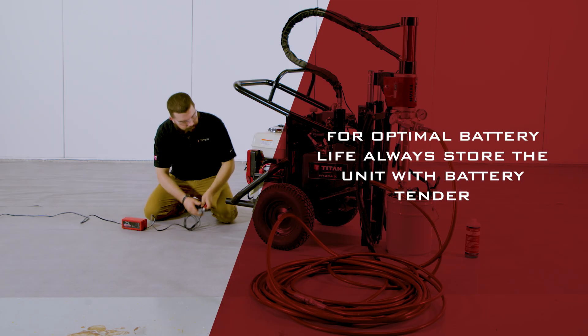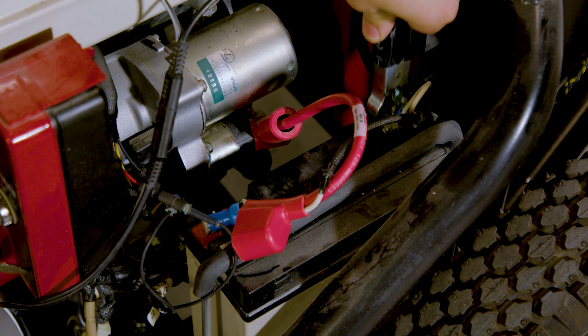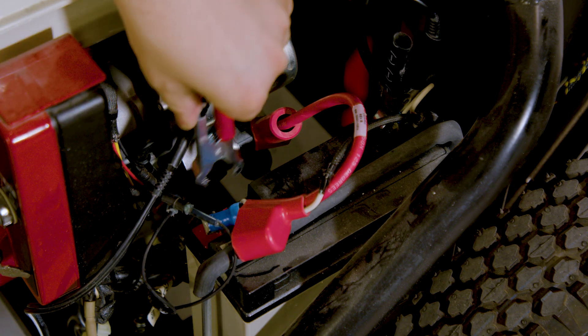If the unit has been idle for a prolonged period, the battery may require charging. To do this, you can hook the battery up to a trickle charger.